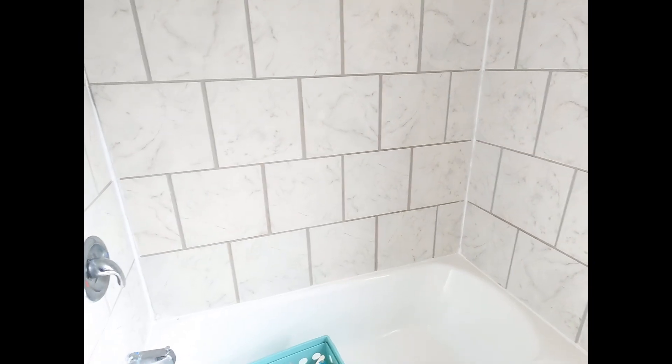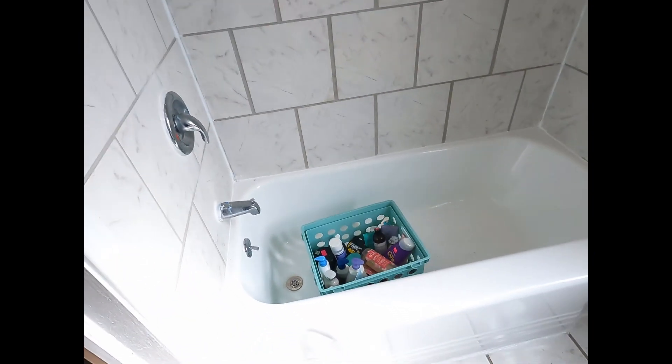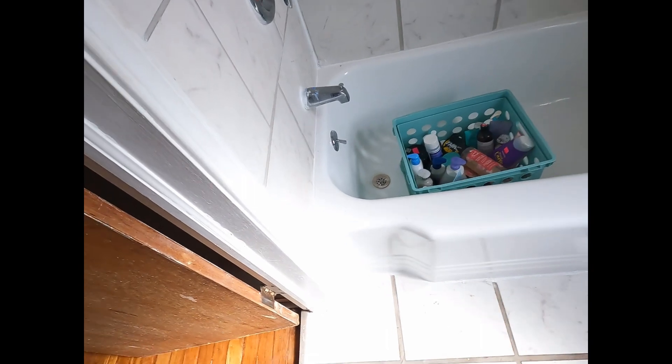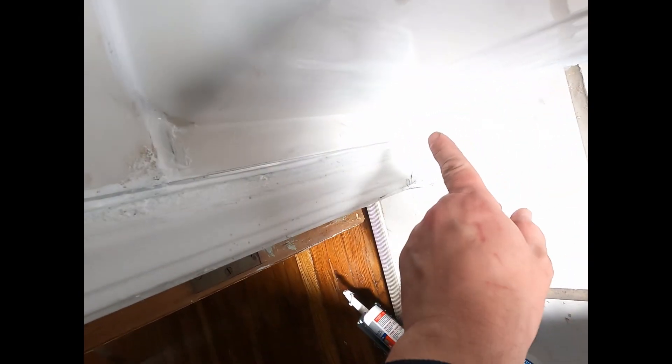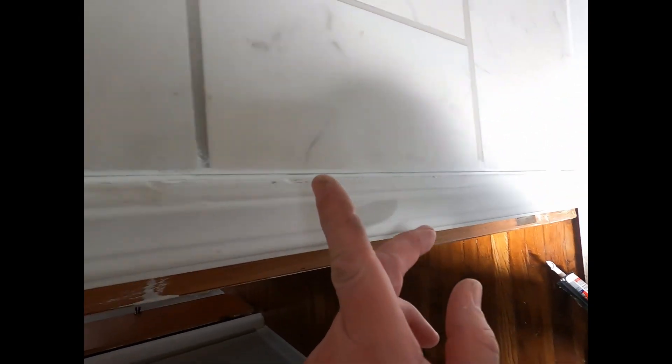I took it all the way around, so that's pretty sealed up now. It's all caulked up fresh, and that'll help a lot with keeping the water in. There used to be leaking problems — some of it was coming from here, and some water was probably splashing into the wall. Now there are no openings at all, so good to go.